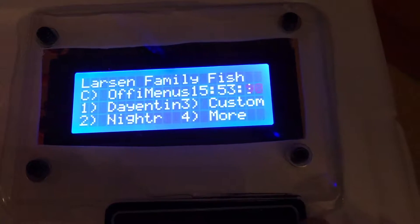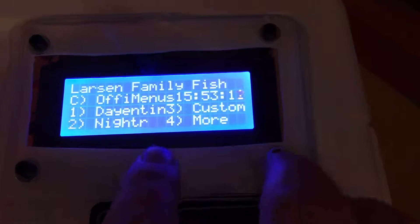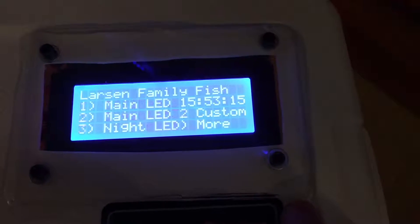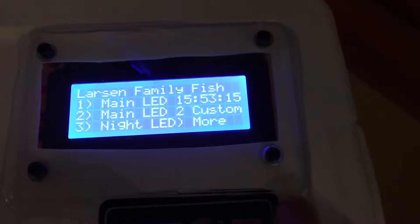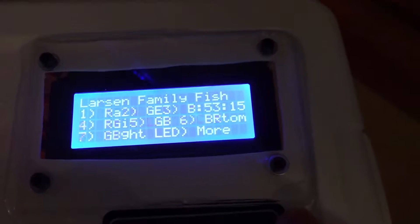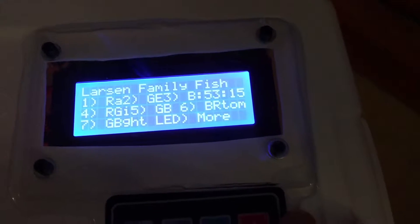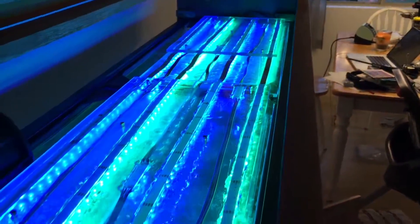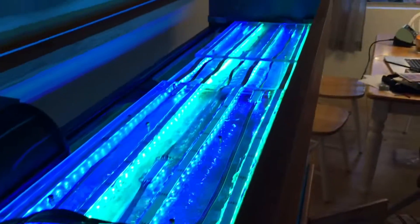I put some other presets in here too. If I push four for more — it's still slightly buggy — but there's like a Valentine's preset or something. There's also a way to customize things. Here's just green and blue — kind of like Seahawks colors for Seattle fans.